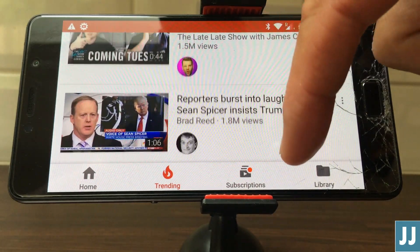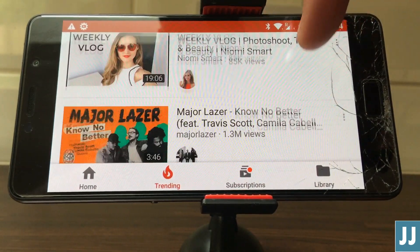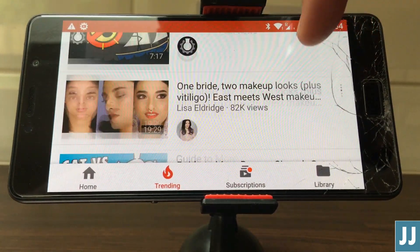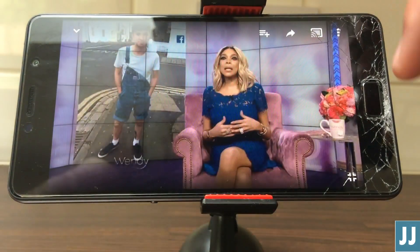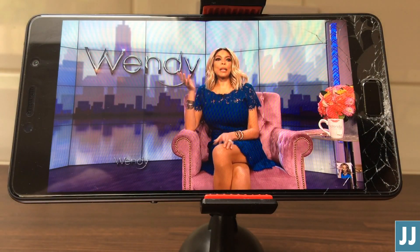The important things first: did Nougat fix any of the annoyances that were with Marshmallow? Firstly, the lip sync issue. I'm happy to say this is 100% fixed. Here's a random YouTube clip to demonstrate.